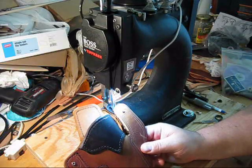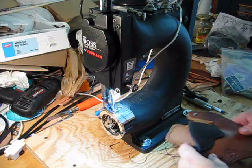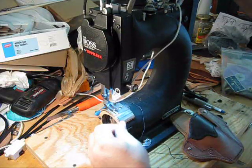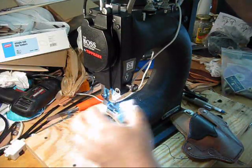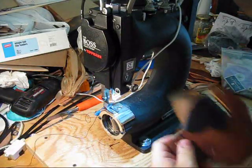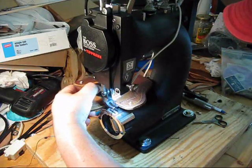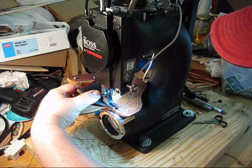Now I'm going to put a double stitch all around. Same deal as last time: put your bobbin thread underneath, put your needle thread underneath, find a good place to start. In this case I know where I like to start on these holsters because I've made so many of them.